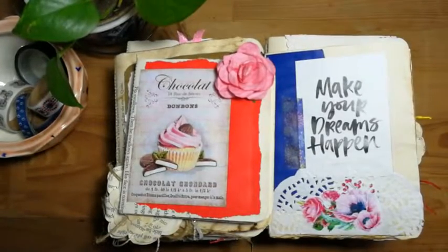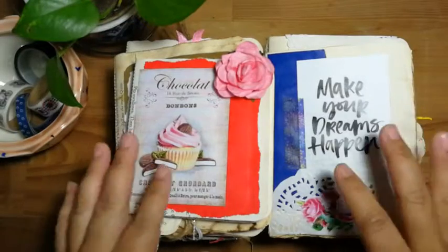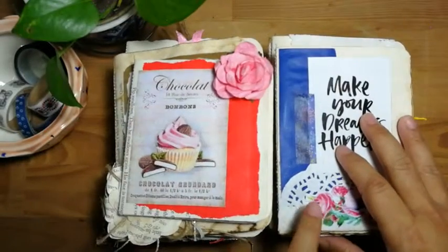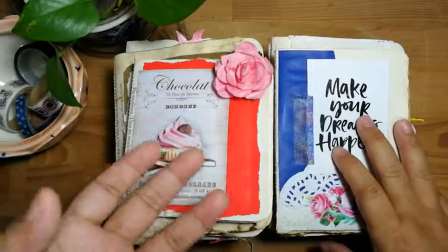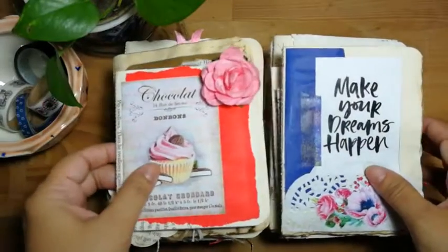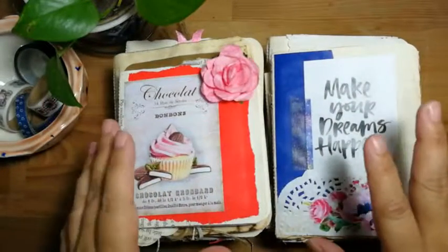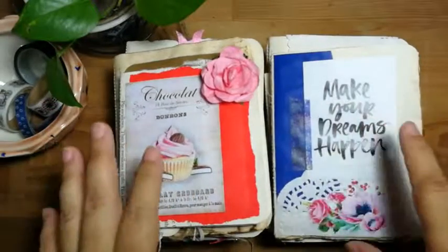Hello everyone, this is Corinne here from Crafts by Orangeberry and welcome back to my YouTube channel. I would like to share with you a project that I've been doing. I do a lot of altered junk journals, so I have a lot of book pages and I don't throw them away. I'll clip them and see what ideas I can come up with. So this one is a mini booklet, junk journal style mini booklet.